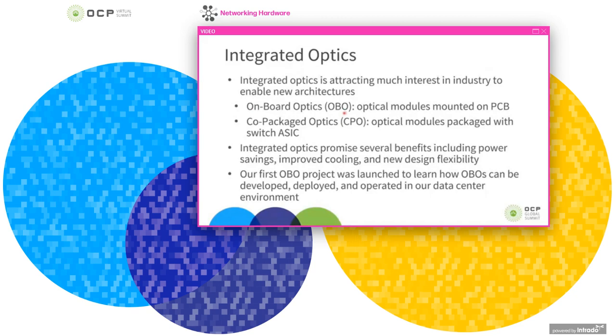Onboard optics is when optical modules are mounted directly on a PCB, as opposed to plugging them into the front plate of a switch with a pluggable optical module such as a QSFP or OSFP. The other more extreme version of this is co-packaged optics, or CPO, where the optical modules are actually packaged with the switch ASIC itself.